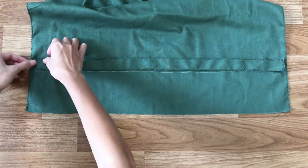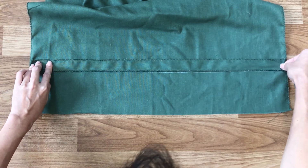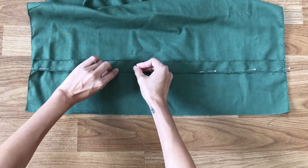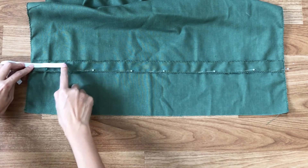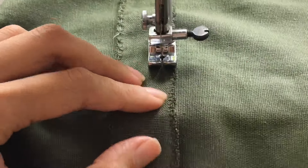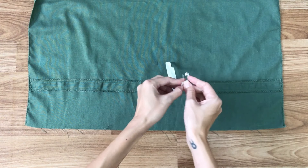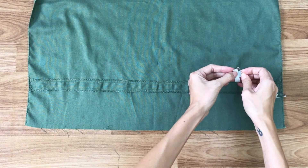I fix that rectangle to the line I drew before, then sew 2 sides of the rectangle. I use the elastic band with the length of the wrist plus 4 sides of the rectangle to go through the fabric hole, and sew 2 sides of the elastic band after that.